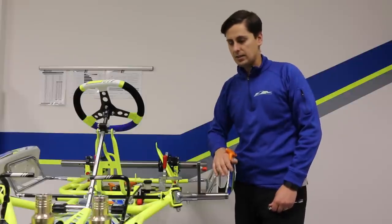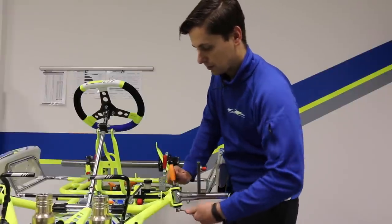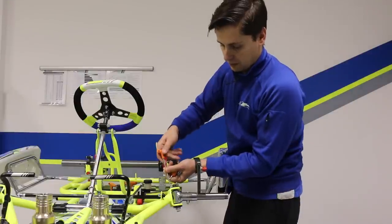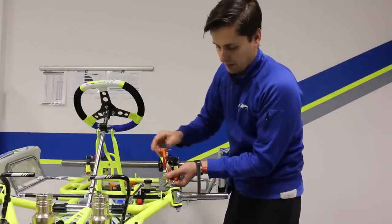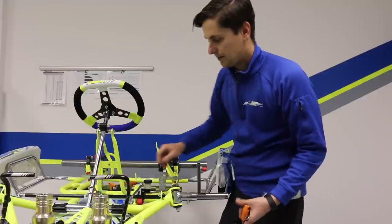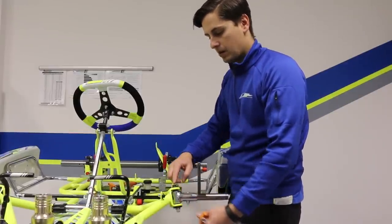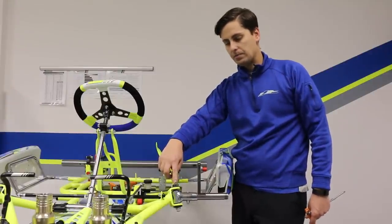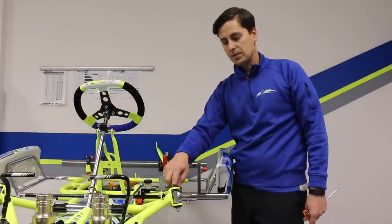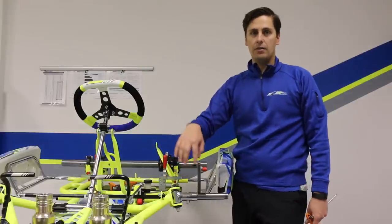To adjust the caster, it's exactly the same process as we did for camber. First, we loosen our kingpin or stub axle bolt — no need to take it all the way out. Then we remove the grub screw that holds our eccentric in place. The eccentric washer is what gives us our adjustment. Once we remove it, we're free to move the washer front to back. If you move the kingpin backward, you increase your caster level. If you rotate the eccentric washer the opposite way, you move the kingpin or stub axle bolt forward, which takes caster out of the go-kart.